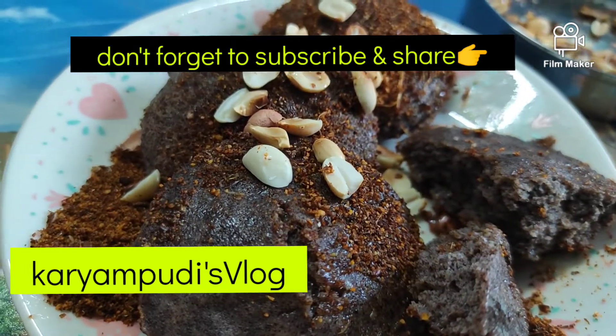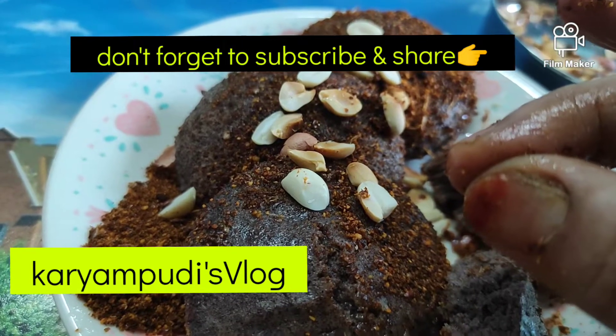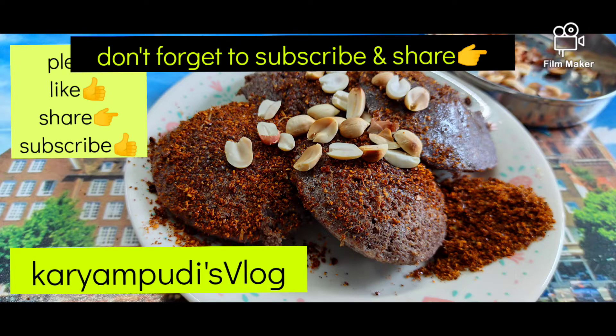I would like you to comment on the video. If you enjoyed this video, please share with your friends and family and like this video. You are Shri Devi.